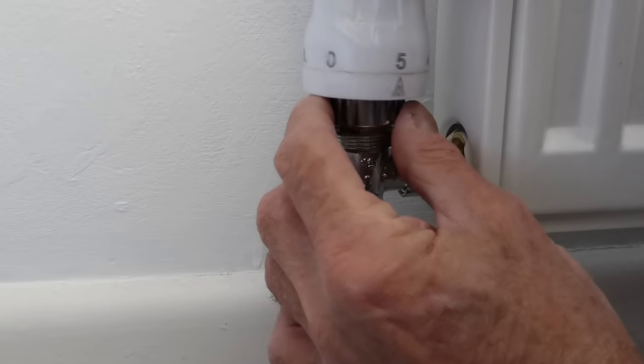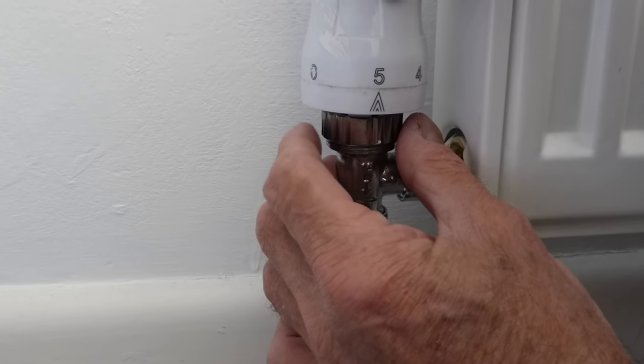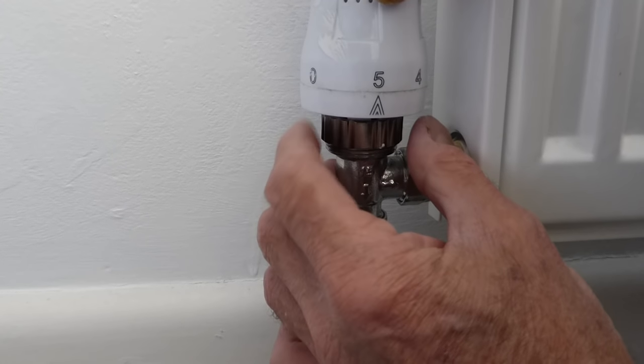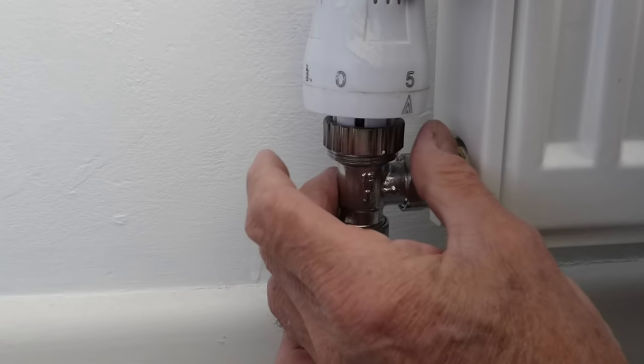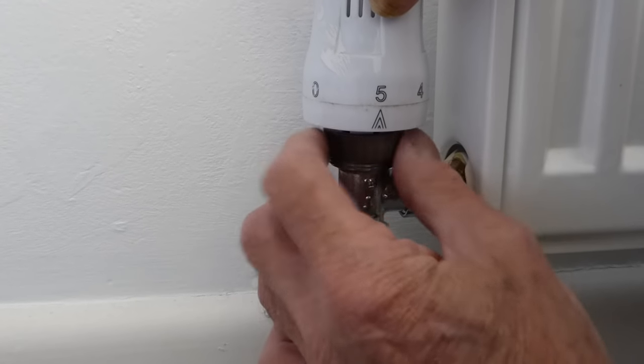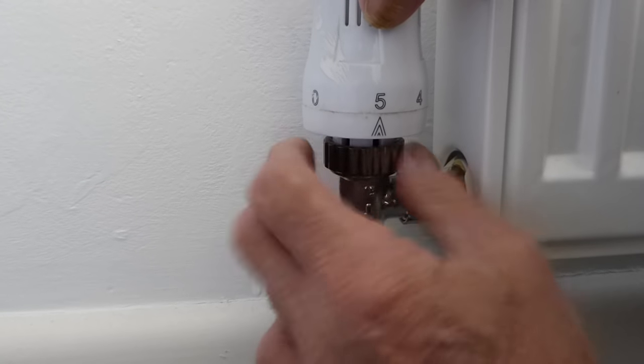You'll feel it drop in - there's a position where it drops into. As you can see, I turn it until it drops into position. There it goes - so you know that's the correct position when it drops in like that.